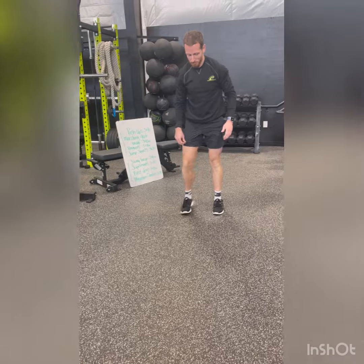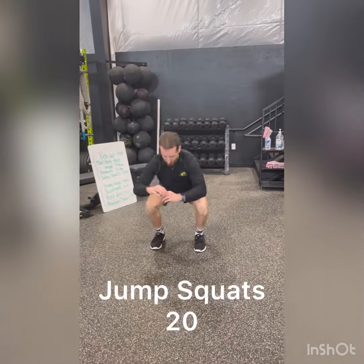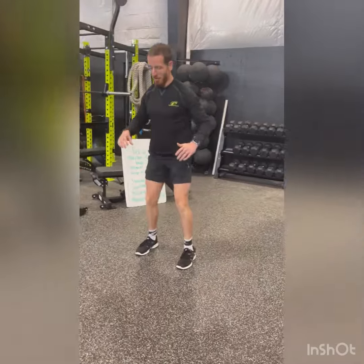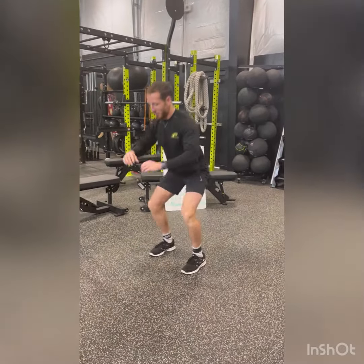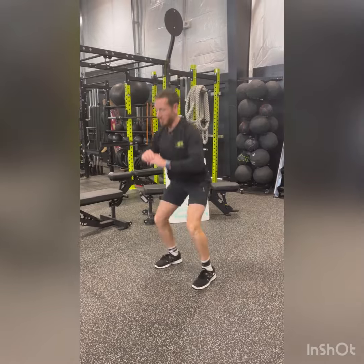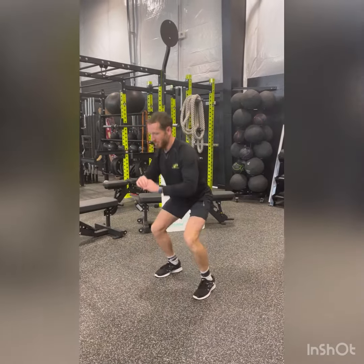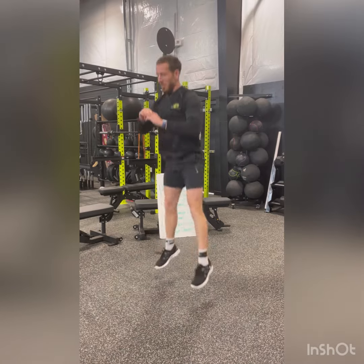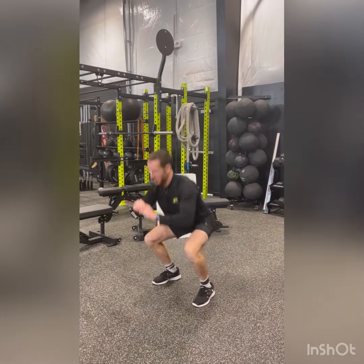Next we have jump squats. Again, easiest to hardest — you can go into regular squats. Feet are going to be shoulder-width apart, sitting your butt down, pushing through those heels, squeezing those glutes. If you'd like to add in the jump, you can take it nice and slow and of course increase in speed.